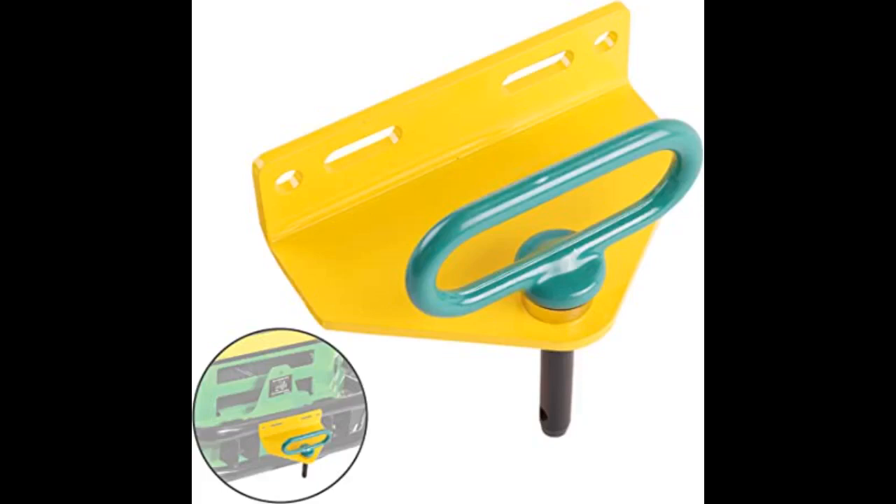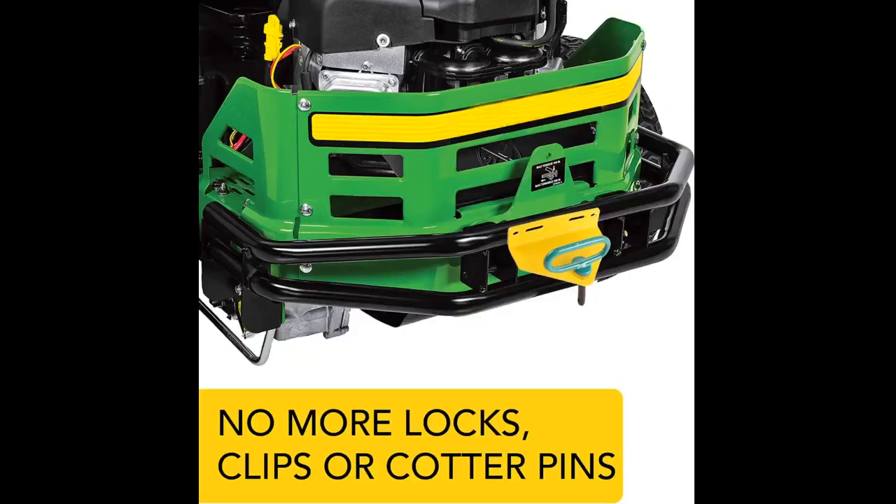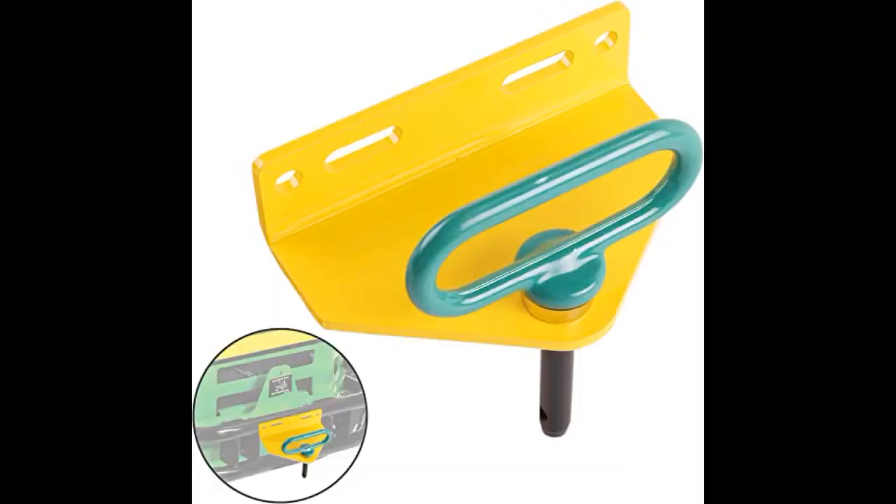Does the job. Easy to use and it stays in place. This makes attaching the cart to my lawn tractor even easier. Pin is strong and the magnet too.